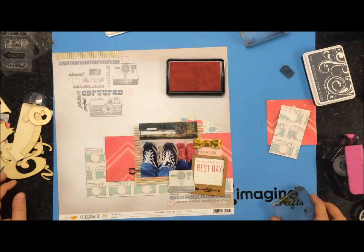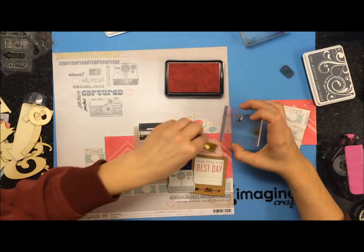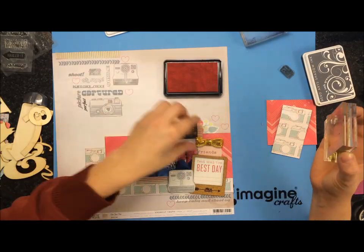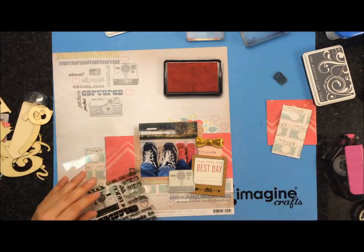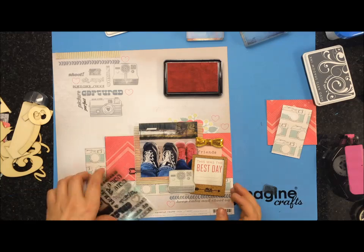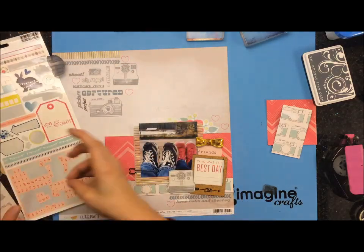Here I'm going in with some Bubblegum Hero Arts ink and just going to stamp this — it's an open heart that came from that same Maya Road stamp set. I think I used almost every stamp that was in that stamp set, which was awesome.